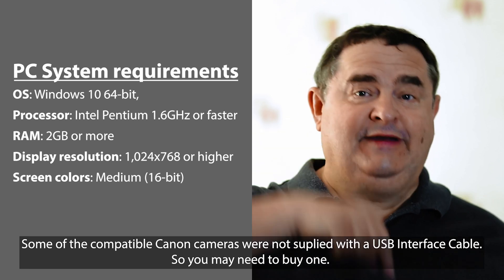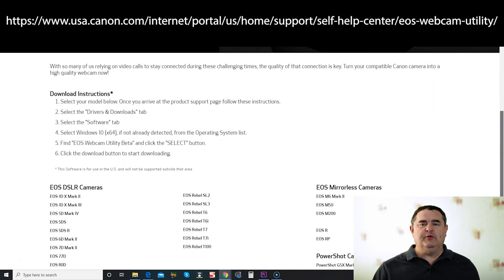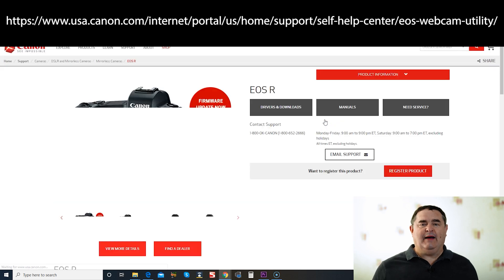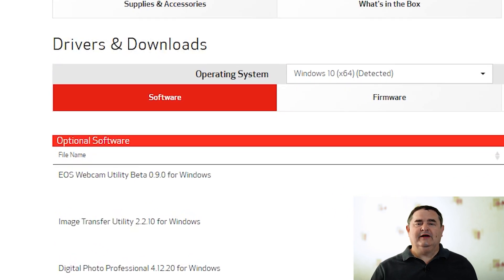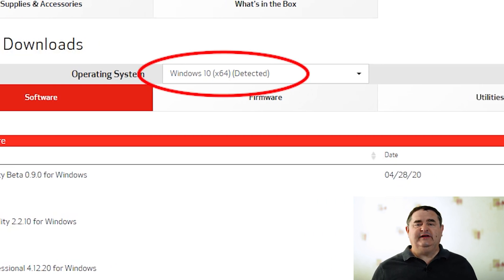I'll put a link to the software down in the description. Use the link to head over to the Canon EOS Webcam Utility Beta webpage. Scroll down and you'll see the 25 compatible cameras listed — each one is a link to the support page for that specific camera. Find and click the link for your camera, and once you're on the product support page, click on the Drivers and Downloads tab. Or if you prefer, just scroll down. If the software tab isn't already selected, click on it. In the operating systems dropdown list, if it's not already detected, choose Windows 10 X64.